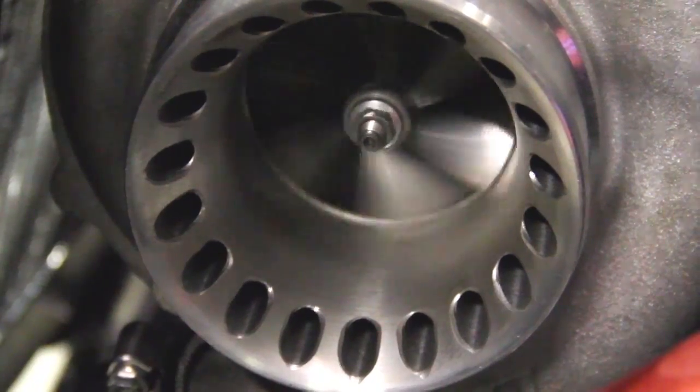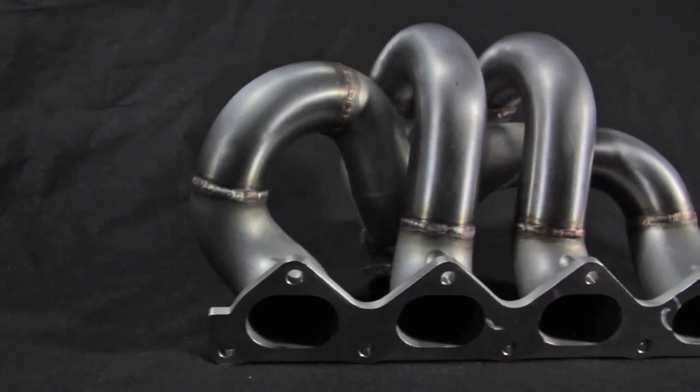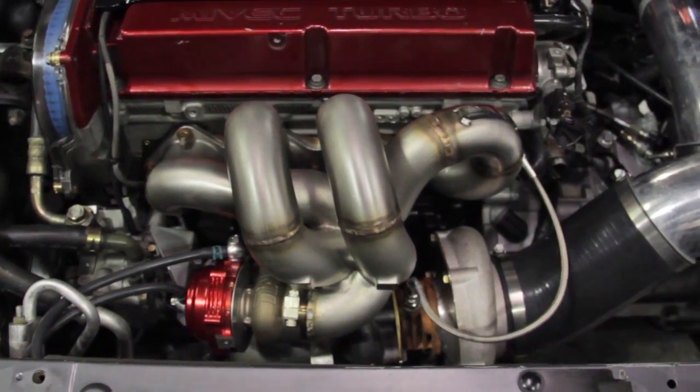With our AMS Spec Turbos pushing more air into the engine, optimizing exhaust flow is crucial. A cast exhaust manifold design featuring 2-inch runners channels more exhaust gas to the turbine faster in order to maximize horsepower without sacrificing spool.